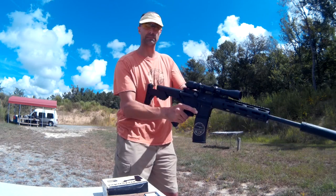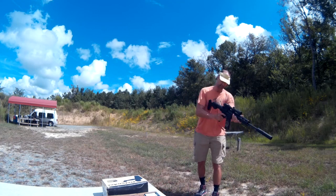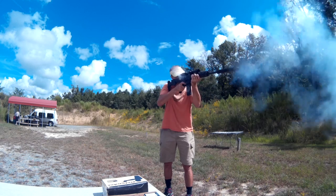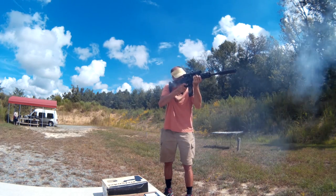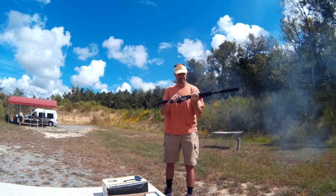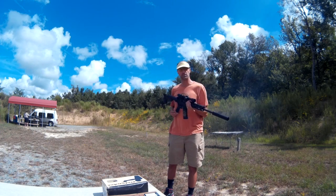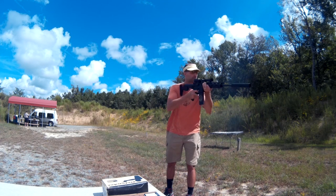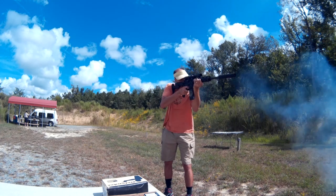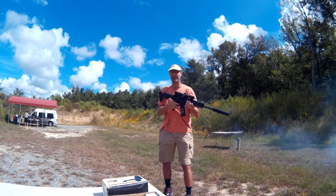This first is the Gorilla Ammunition Company. Slide fire is locked. No problem so far. Unlock the bump fire.